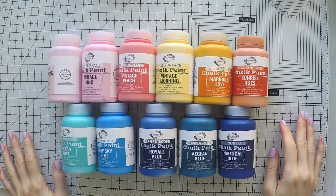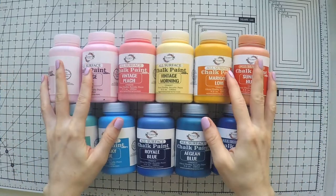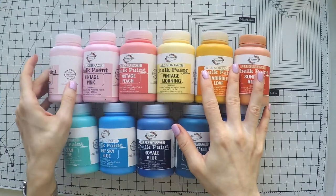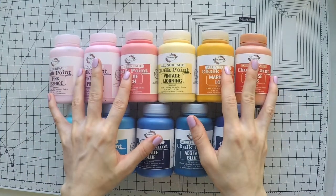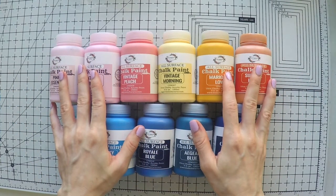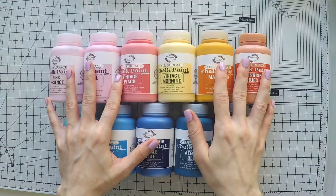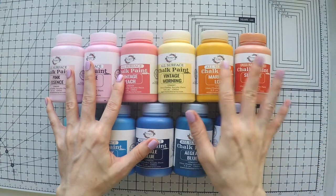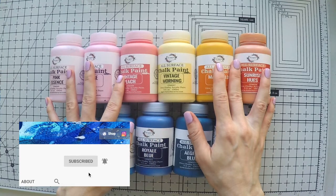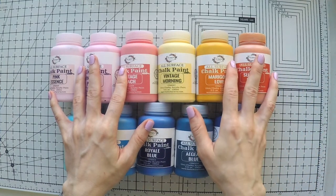Hello, welcome to another video. Umut here. Today I have some exciting products to share with you. They were sent to me by Dadarkar Arts — it's a big crafts company in India. So for my friends in India, I think this will be really nice to watch, and they ship worldwide. They have all the brands, many mixed media supplies that I love. I've been using them for a while now. So keep watching because I'm going to show you a lot of paints that I love. Let's start.